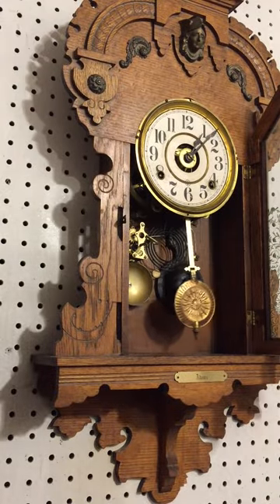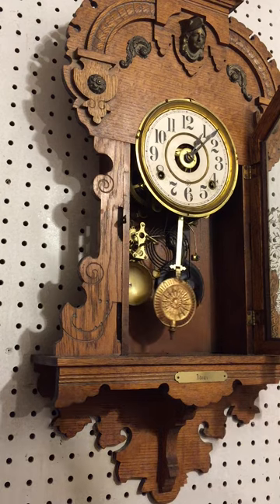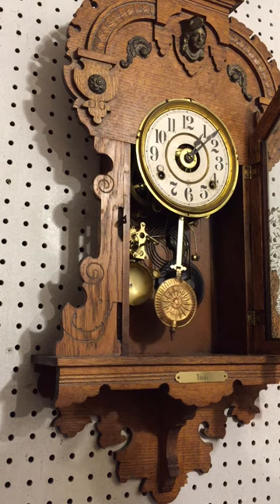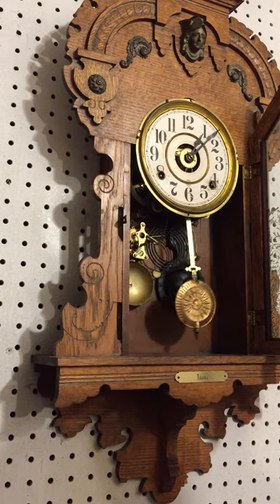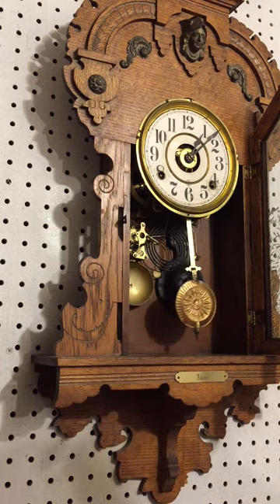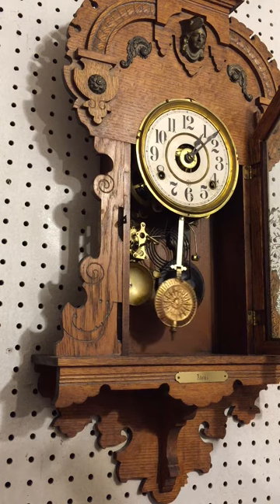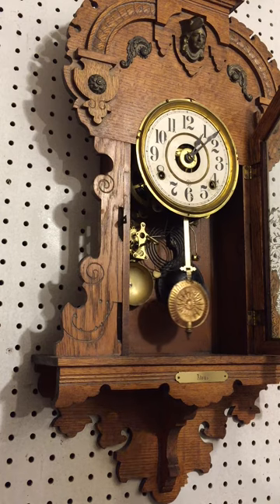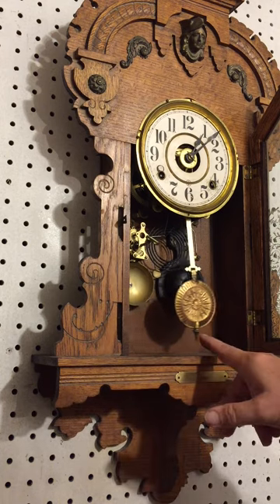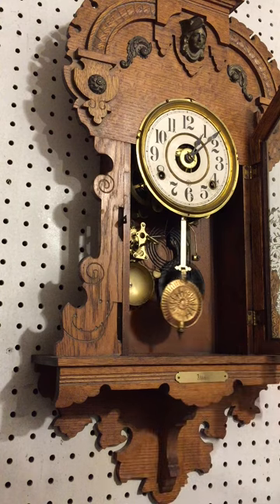Today we're going to talk about how to put a wind-up wall clock in beat. All wind-up wall clocks work like this. Quartz clocks don't make any difference whether they're even or not — the pendulum runs off a magnet, so a quartz clock can be uneven and still run. But wind-up wall clocks are what we're talking about today. The pendulum on a wind-up wall clock is here.